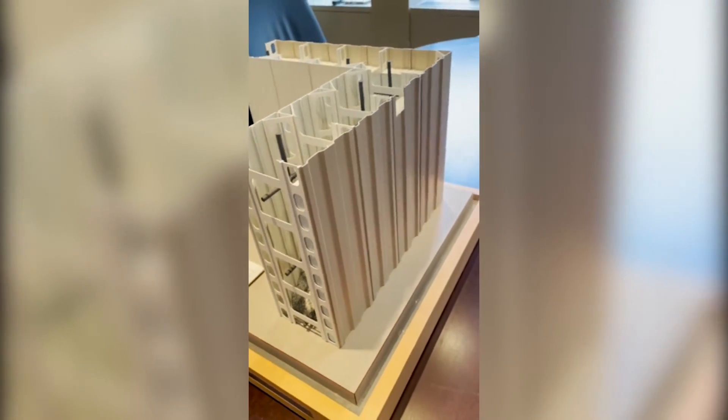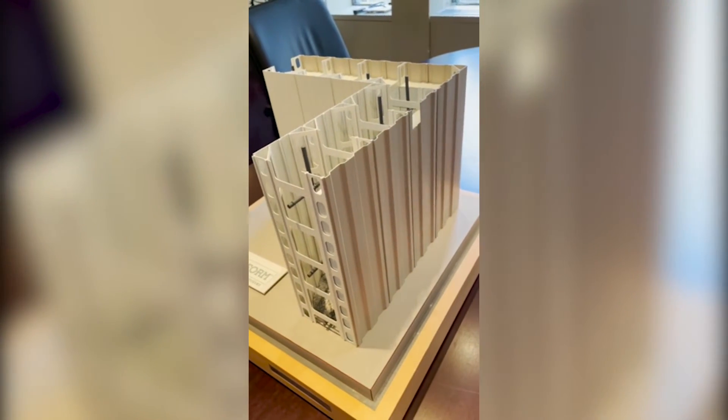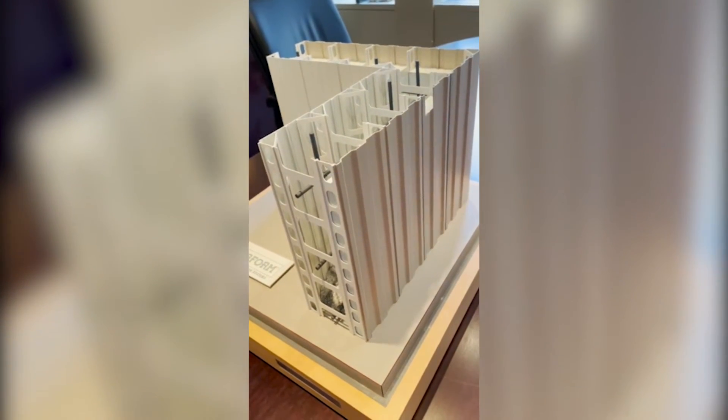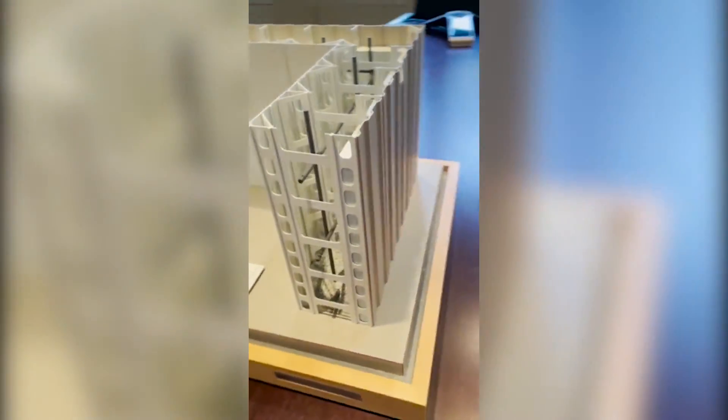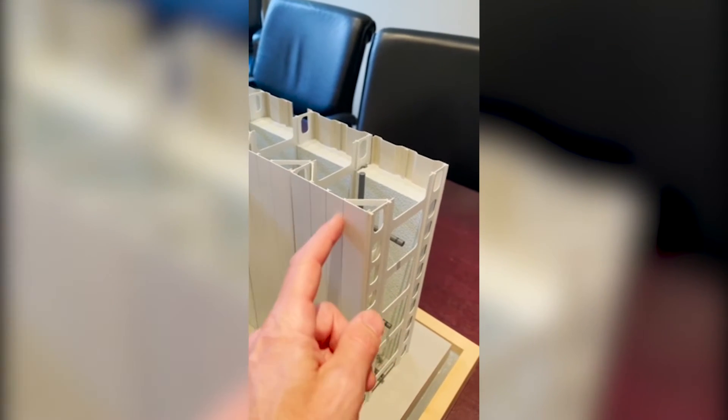Sometimes people prefer corrugated, particularly on round containment tanks — they tend to like to use the corrugated just for appearance. On the interior, it's featuring a flat wall, which is our standard flat panel.